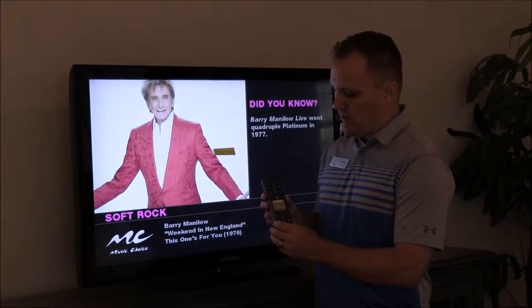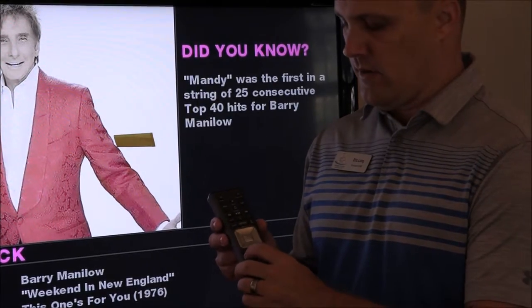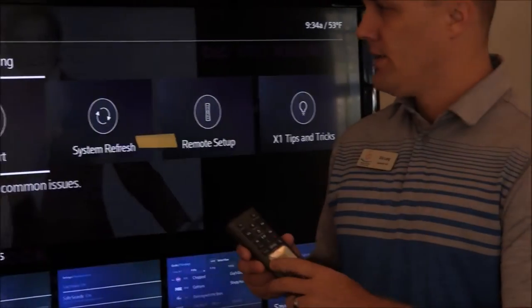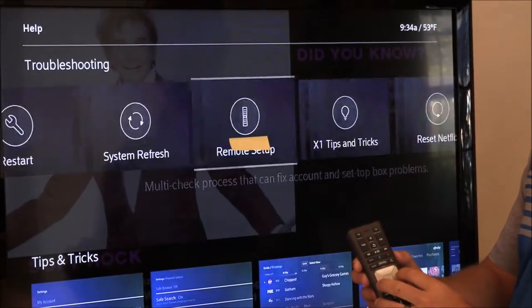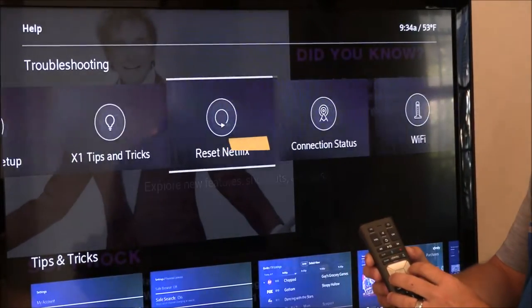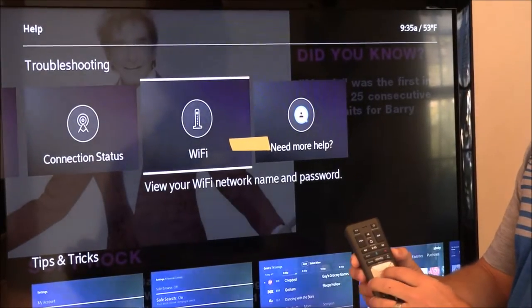So as you can see on the device, you can see where it says A. You're just going to click on A. It's going to take you to the troubleshooting screen. Now using the arrow, you're going to go over to where it says Wi-Fi. Press OK on the device.